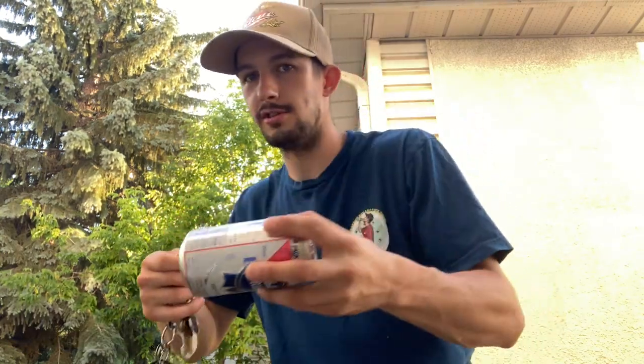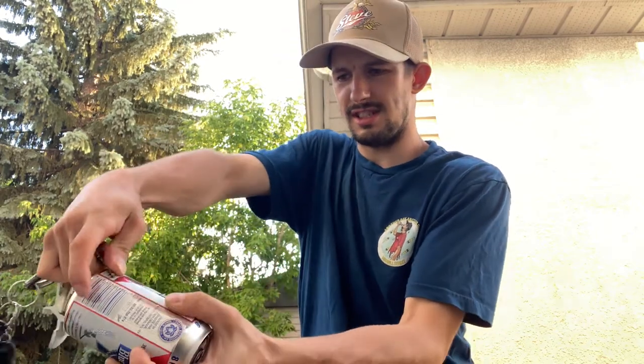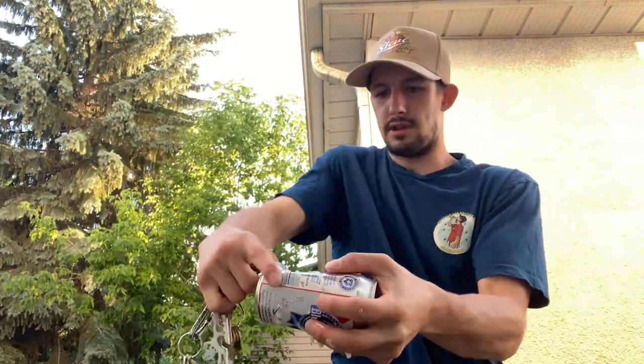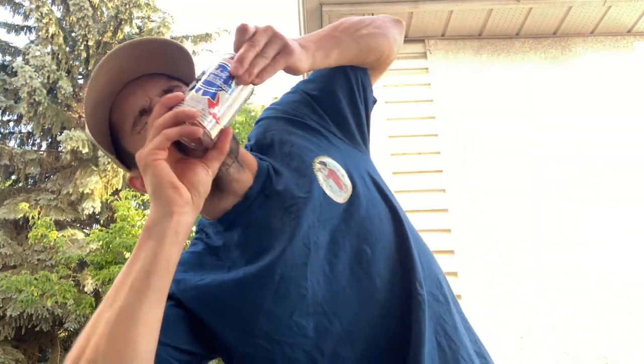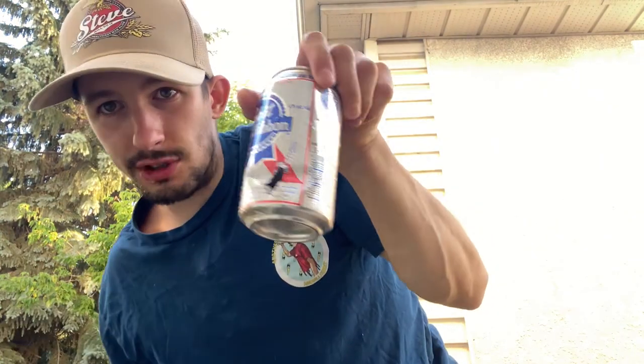Number seven — you need a can and some keys. I don't recommend doing this unless it's your last resort. Grab the beer, tilt it down at about a 45-degree angle, and just pop it with the key. The hole isn't that big — it's more of an emergency kind of thing, good for a shotgun if you're in a bind and need to crack it open quick. Cheers.